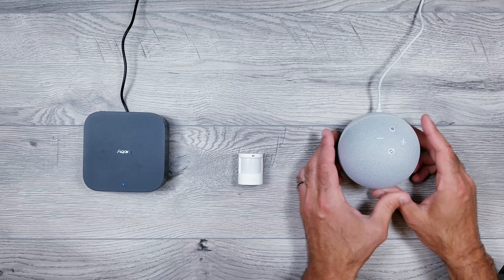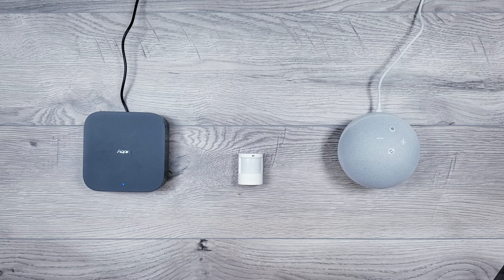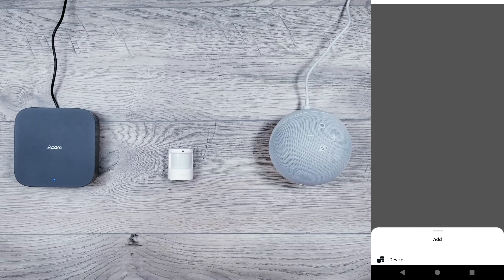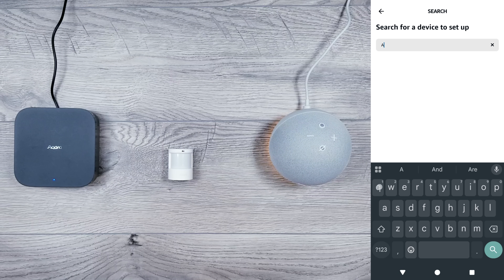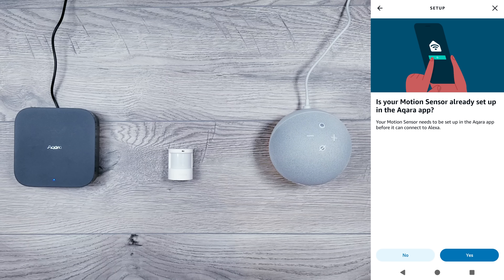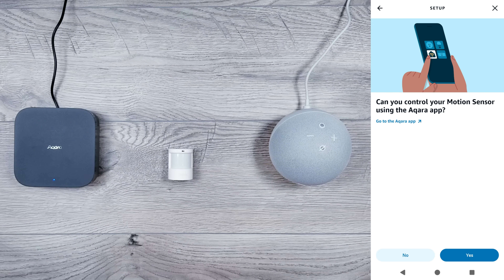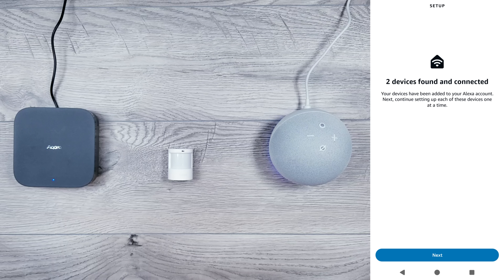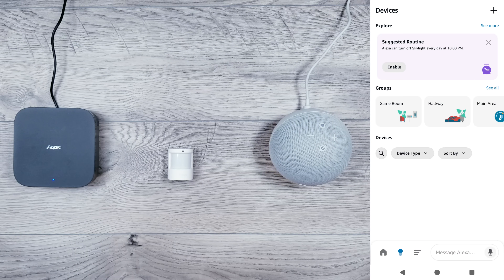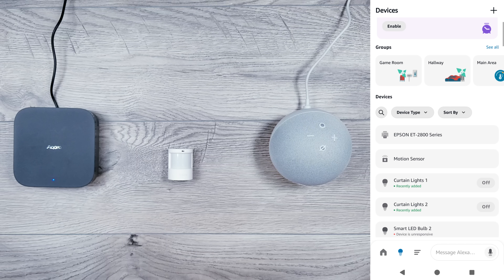For the Amazon device, download the Alexa app and go through the setup process. Once it's added, in the Alexa app click the plus icon, then click device. We want to give Alexa permission to tap into Aqara's motion sensor, so type Aqara's name in the search field and find motion sensor from the dropdown. It'll ask if the sensor is powered on, already set up in Aqara's app, and if you can control it. It'll then scan for new devices — it found the motion sensor. Click on the one you want, give it a name, assign it to a room, and our wireless motion sensor is now connected.